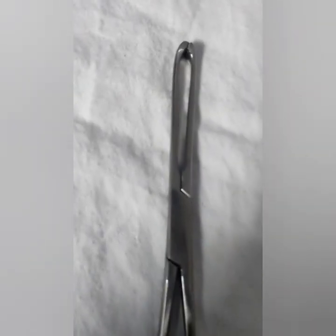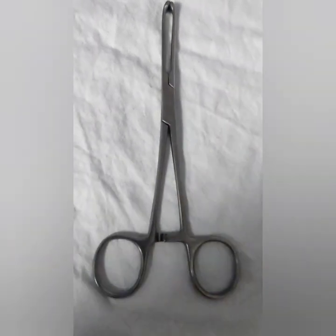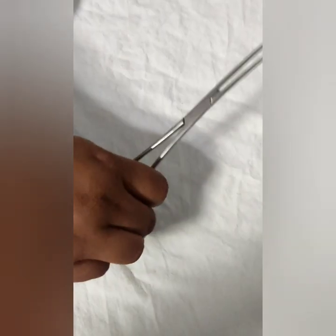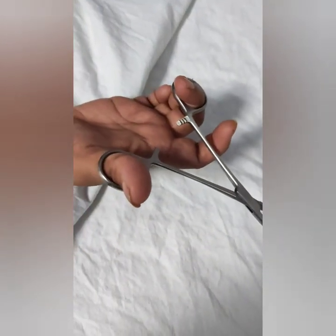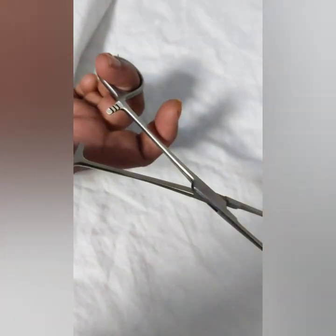Alice forceps is a surgical instrument used by the surgeon to hold or grasp heavy or dense tissue and slippery organs during surgery. It is also used to grasp fascia and soft tissues such as breast or bladder tissue. Alice forceps is also used to grasp the cervix to stabilize the uterus, such as when an intrauterine device is being inserted.